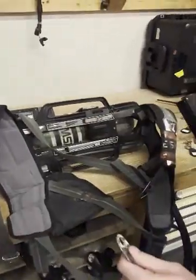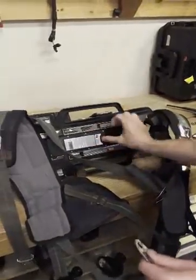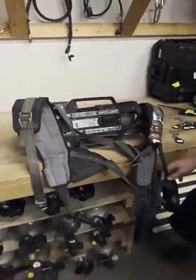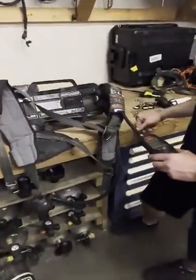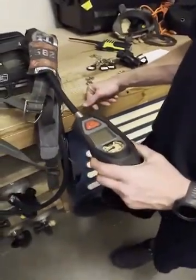Remove the battery. Replace the battery — that clears the memory from the airpack. Wait for the airpack to boot back up.